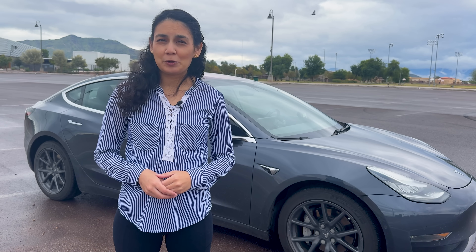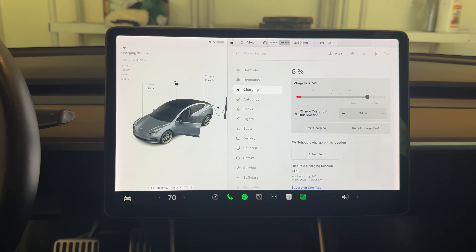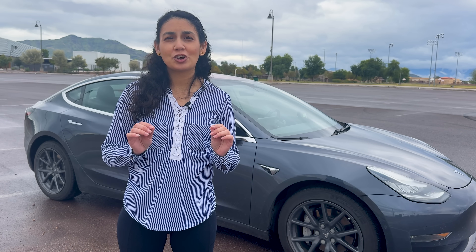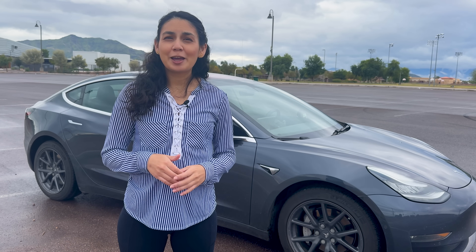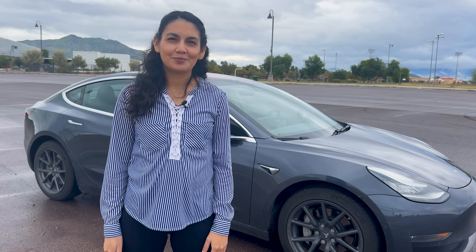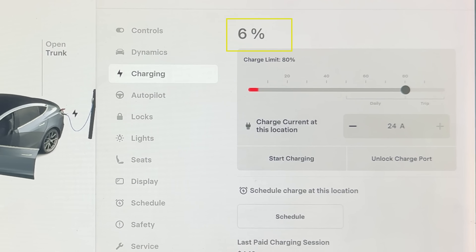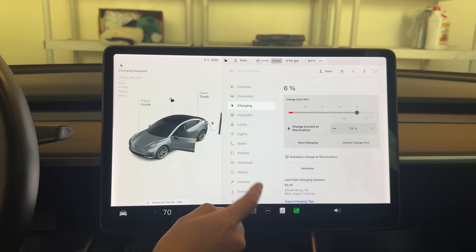The way it works is similar. The car needs to start the test under 20% charge, and once activated, it'll fully discharge the battery down to 0% before automatically charging itself back up to 100%. This lets the car calculate exactly how much energy the battery can hold today. While you're only required to get it under 20%, it's best to bring it down as low as possible safely so you don't have to spend a long time discharging.